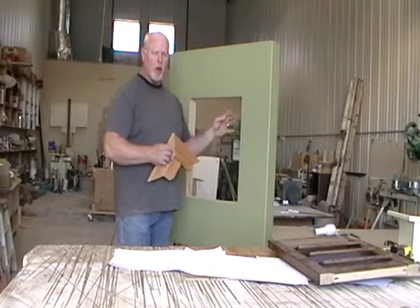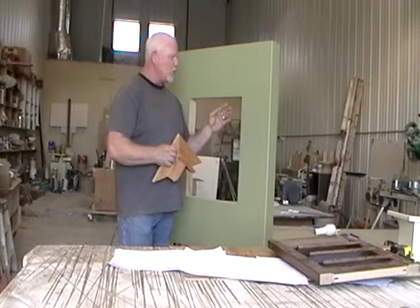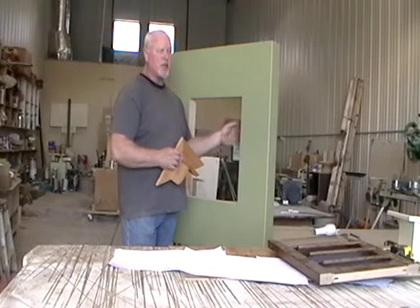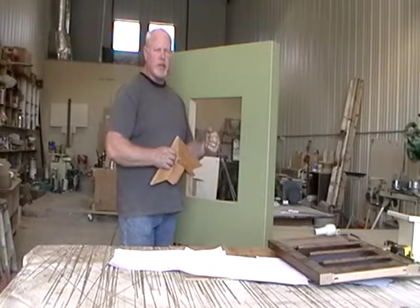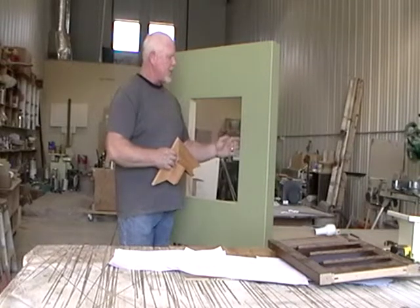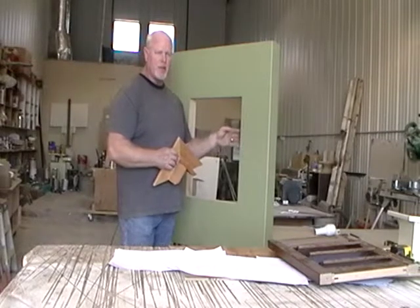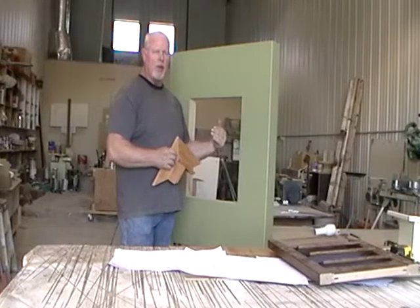If it's a remodel job, the drywall may already be on there, so we can design this to fit so you don't have to tear the drywall off. Especially if you're doing replacement windows with a vinyl frame — the vinyl frame is usually an inch and a quarter. So with a half-inch drywall, we can reduce the thickness of the jam to comply with the remainder of the space so you're not overlapping on the glass.